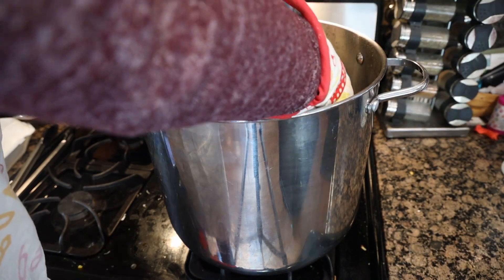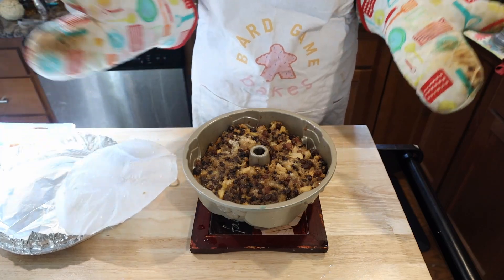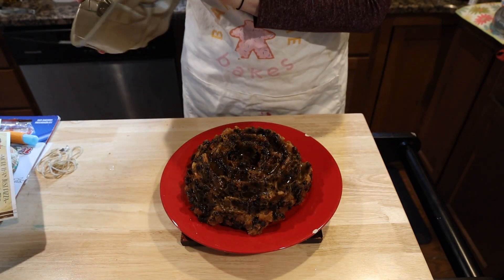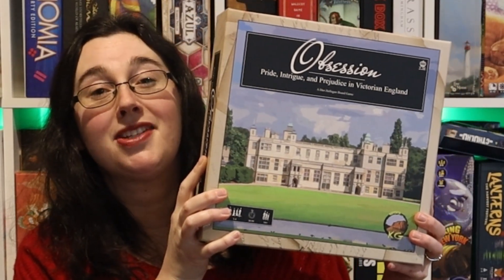After four long hours, remove it from the water — yay! Traditionally it would be demolded and served immediately. I was a little tentative so I let mine cool a bit before attempting to remove it. Hooray — it came out, and you can kind of see the flower shape. Happy holidays! While you're here, make sure you hit subscribe for new videos every Tuesday.